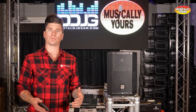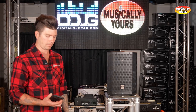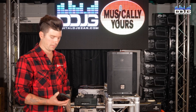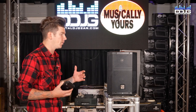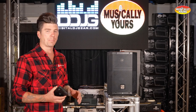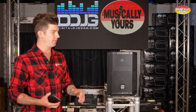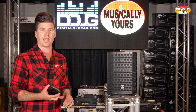Now for a quick preview of how loud this unit can really get. Starting at about 10% of the output and incrementally increasing through 20, 30, 40, and up to 50% — and continuing to push up through 60, 70, 75, and 80, reaching about 85% output. That was really loud.